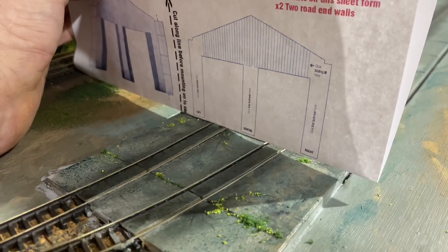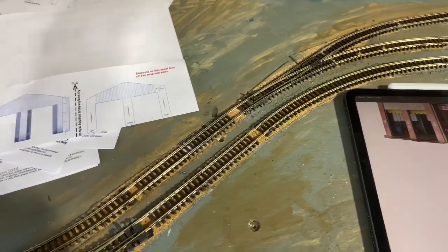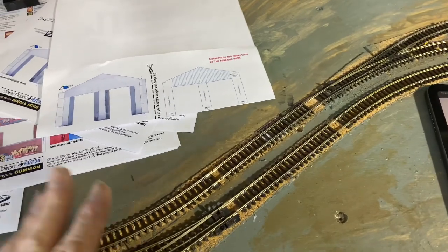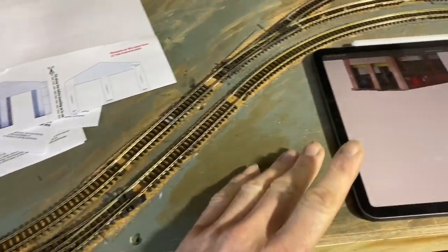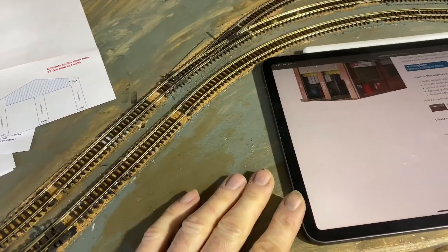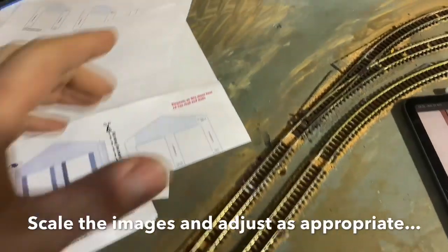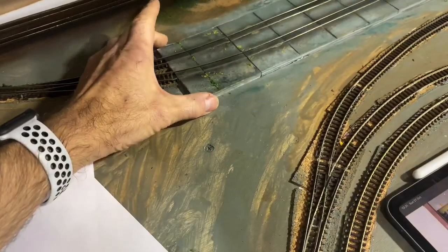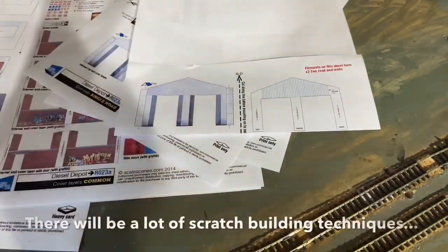It's considerably smaller than it should be. So what I'm going to do is take the PDF images from the download and put them into Affinity Designer and scale them up to the correct size, so that the whole building will then bridge this gap.